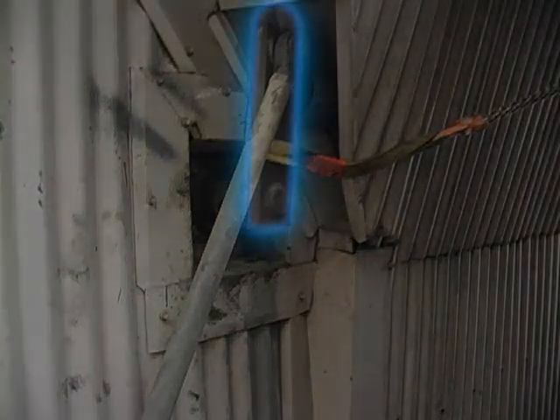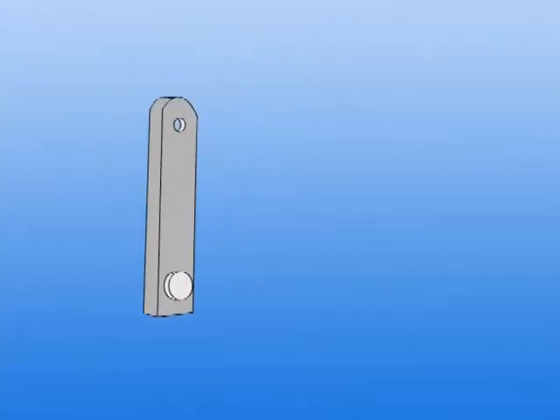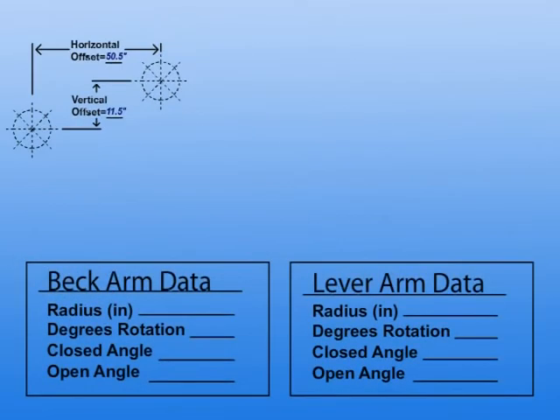The next step is to measure the damper lever arm radius. Record the radius on the worksheet.